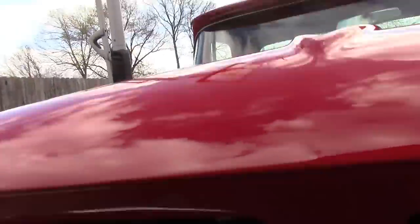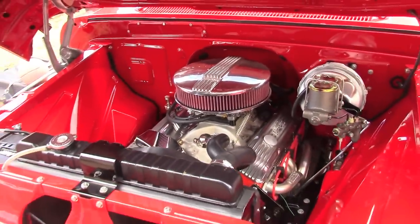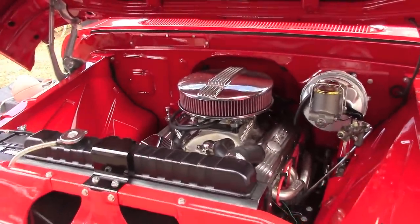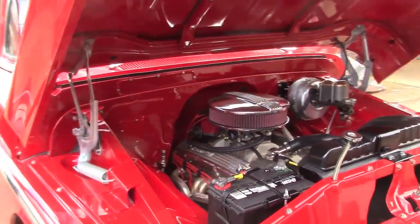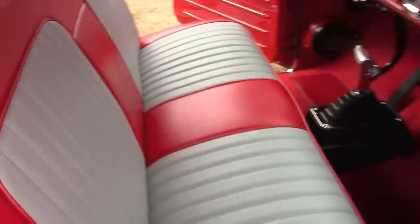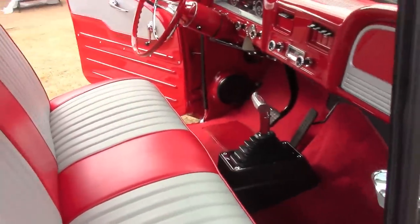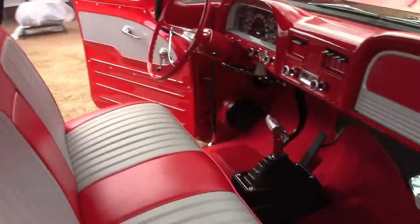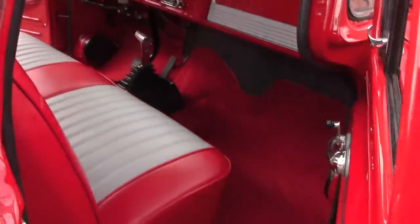I'm gonna put my breather on — matching breather for the valve covers there. Still got a few things to do. I got to get some kind of seat belts in there, got to get some floor mats.